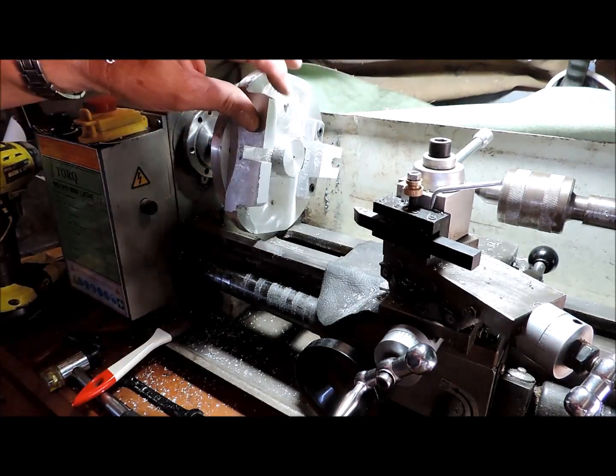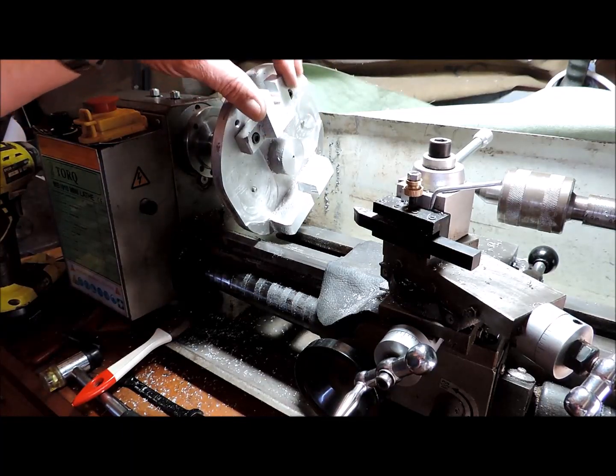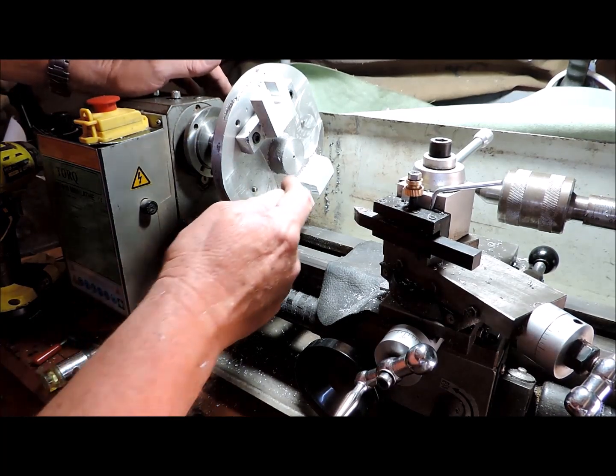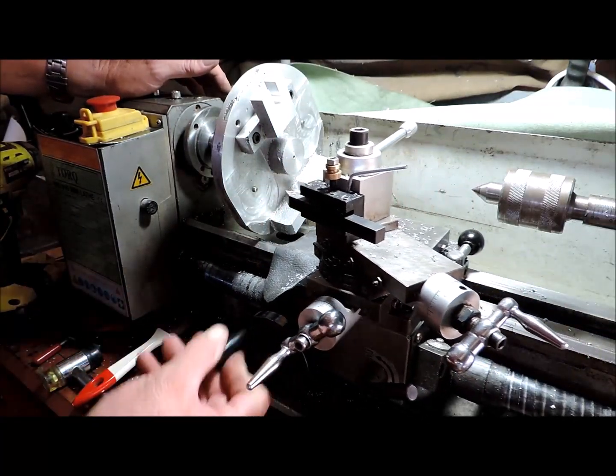Very nice finish, that's a lot better. I can deburr that now, turn it around. Oh no, I have to machine the hub off — I'll do that before I forget.